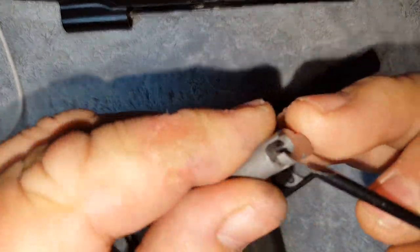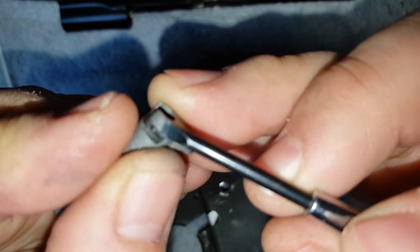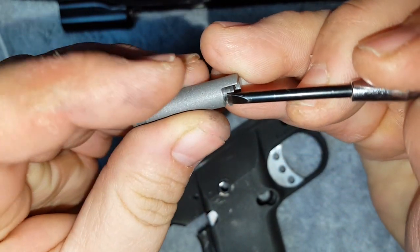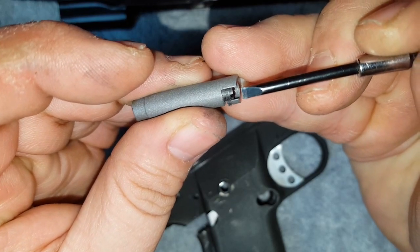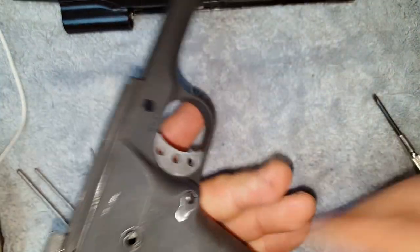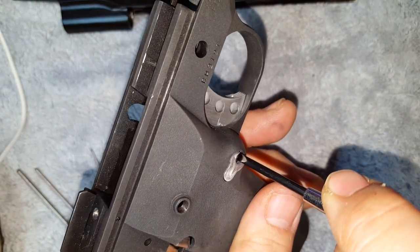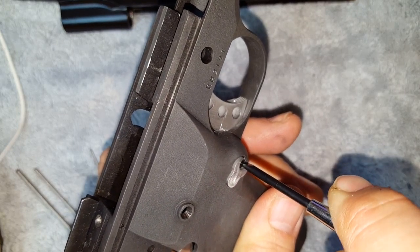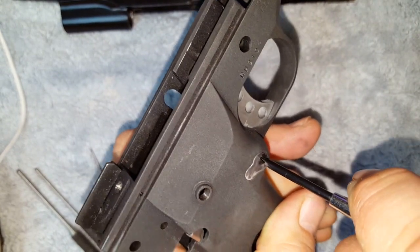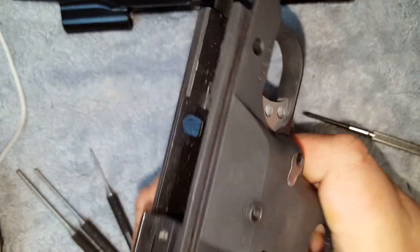After that, you're going to take your magazine release. This lug right here is what rotates when you turn this screw. It's under spring tension and that lug is going to rotate up clockwise, pop out into a recess in the frame, and that's going to hold it captive — that's what's going to keep your mag release in place. So you just drop that in, put a little bit of pressure on that mag release to push it up while you're turning this set screw clockwise until it locks in place. You'll hear a little click and it'll go in place in that recess.